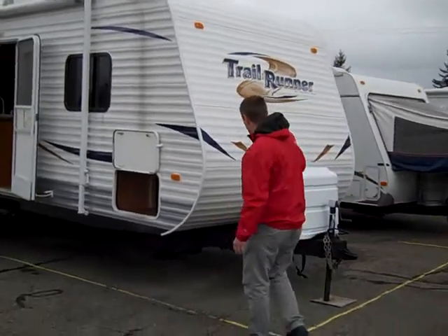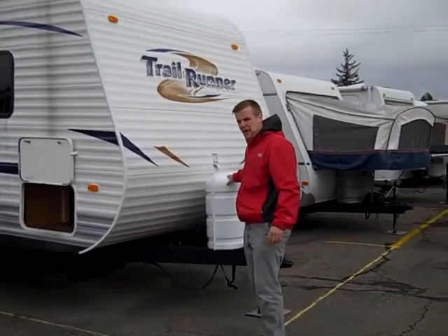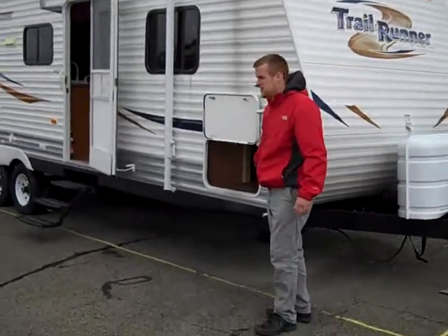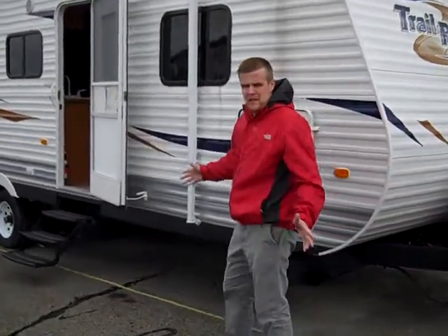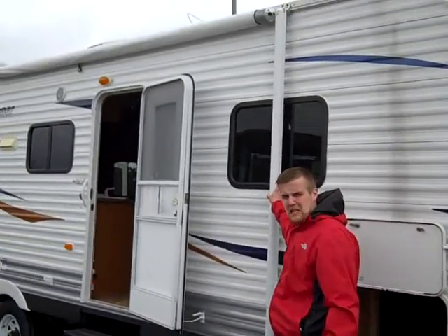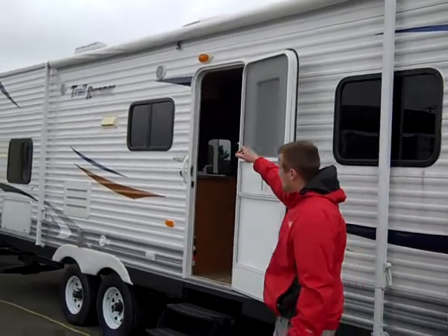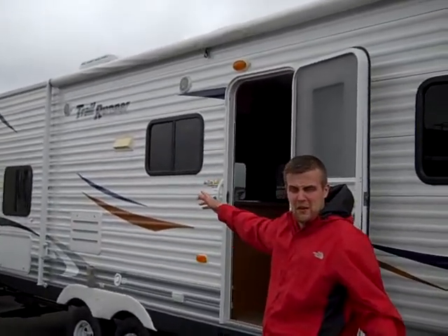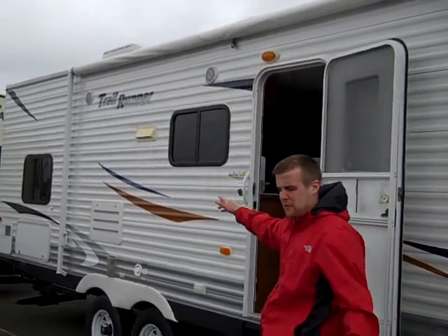We'll get started right here in the front. You've got the two 30-pound LP bottles. Move over to the side, you'll see you've got your full pass-through storage and also your other amenities that are coming pretty standard on these. You're going to have your full-size manual awning — it's about 18 feet long. You'll notice right up here you've got your outside speakers, which is great for hanging out underneath your awning and outdoor entertainment with friends.